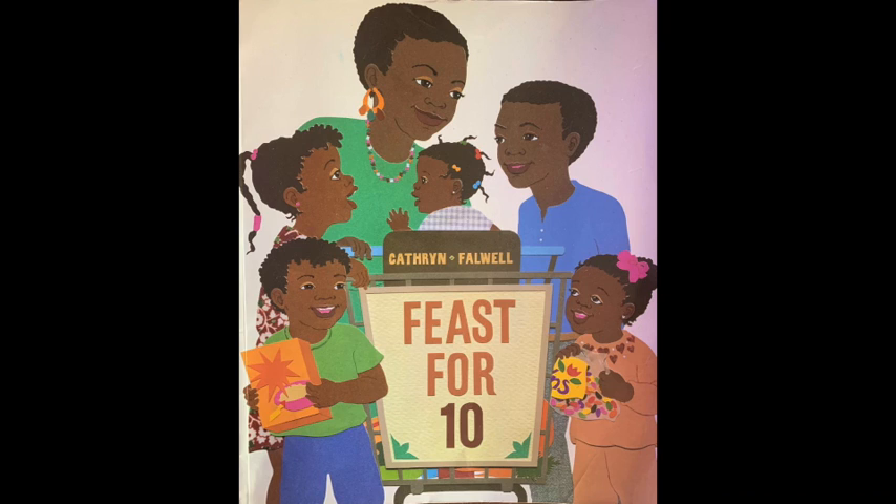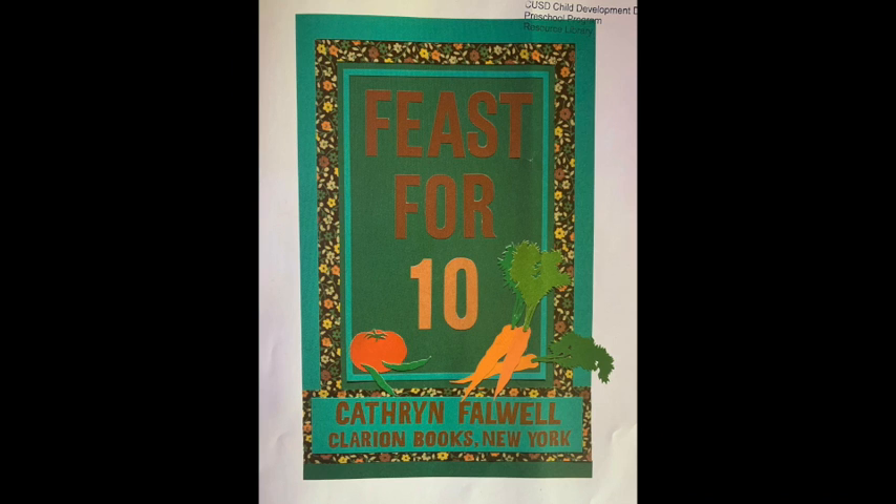Hi, friends. This is Miss Gabby. Today, we will be reading Feast for Ten. Hope you like it. Feast for Ten is written by Catherine Falwell.